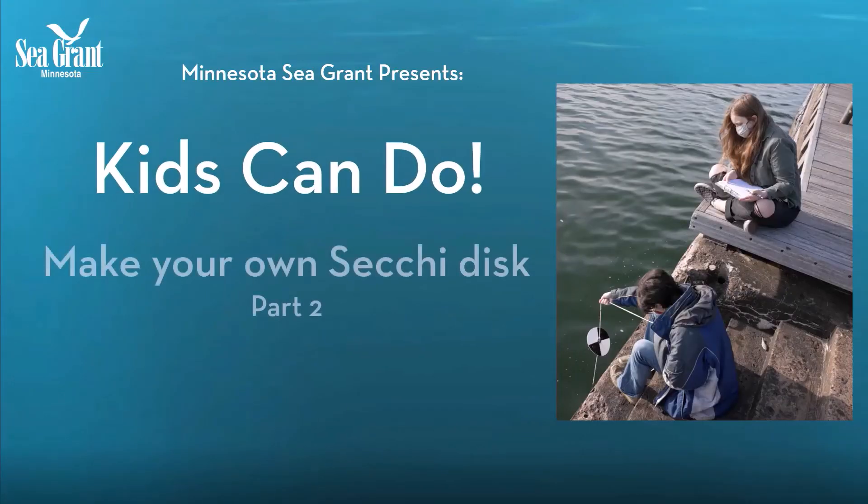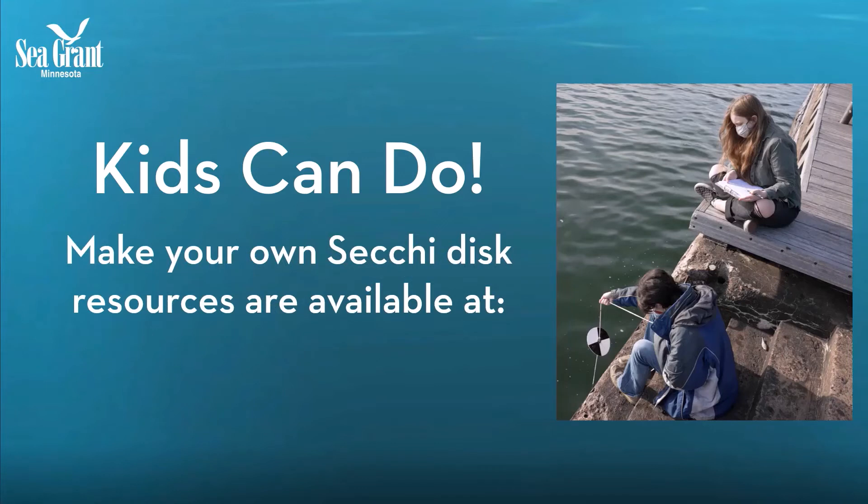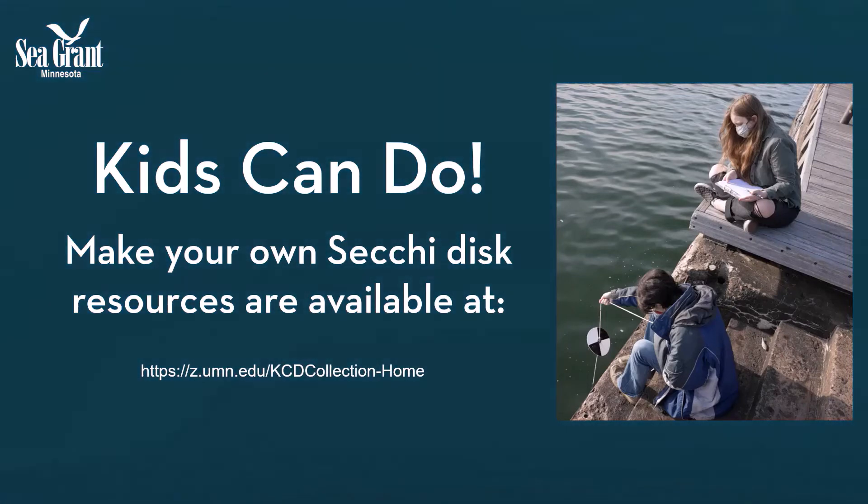Thanks for joining us for this Kids Can Do, Make Your Own SecuDisc video series. We hope you will build your very own device and use it to monitor water clarity in a lake or pond near you. For more information, a supply list, detailed instructions, and tips and tricks for assembly, please visit our website. See you next time!